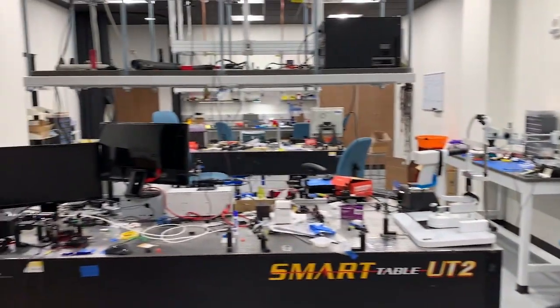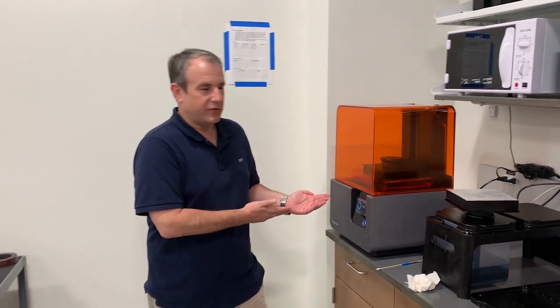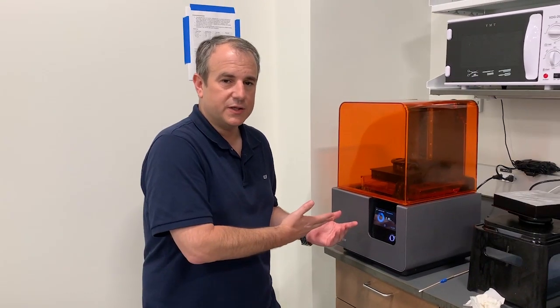Now we're in the Duke lab in the Department of Biomedical Engineering. We have a lot of different projects going on here, but I want to draw attention to our 3D printer. You may ask, how are we able to make our OCT so inexpensive? And the answer is using rapid prototyping technologies.